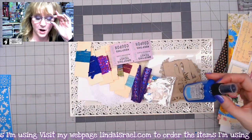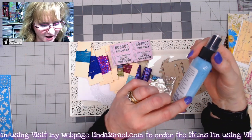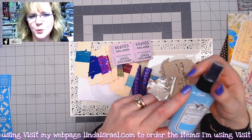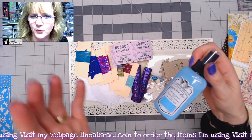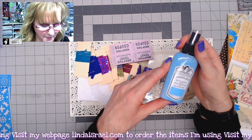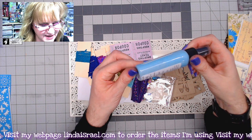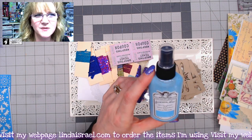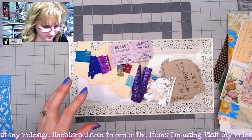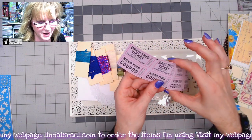Now here are the additional goodies that come in the kit. You get one bottle of Tattered Angels Glimmer Mist — I chose a turquoise I call almost Tiffany blue, which pairs beautifully with the kit colors. It's light enough that you can write over it. It has a veining of gold that pops up depending on how heavy you make the application. You'll also get a set of coupons or tickets, a double row that you can tear apart.